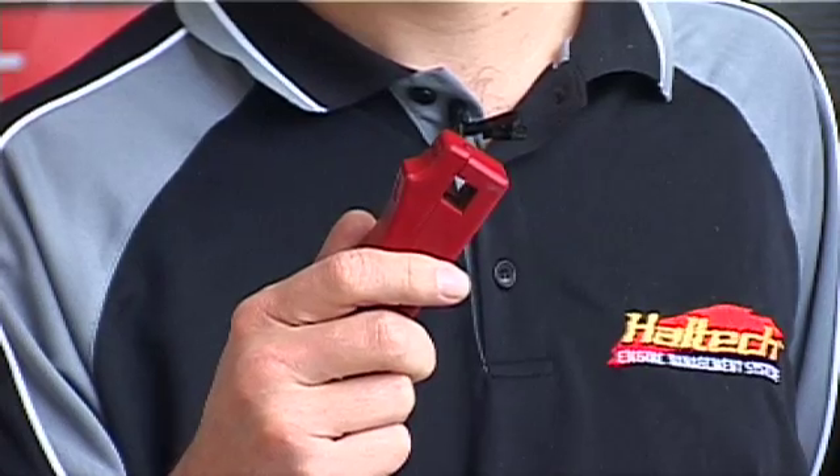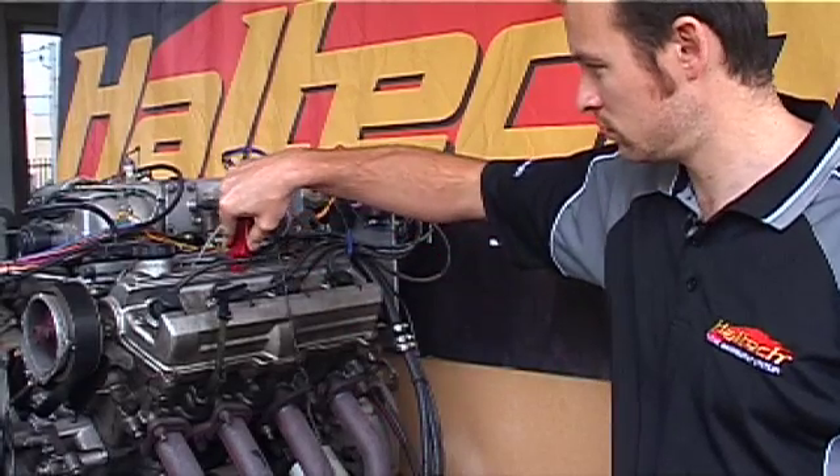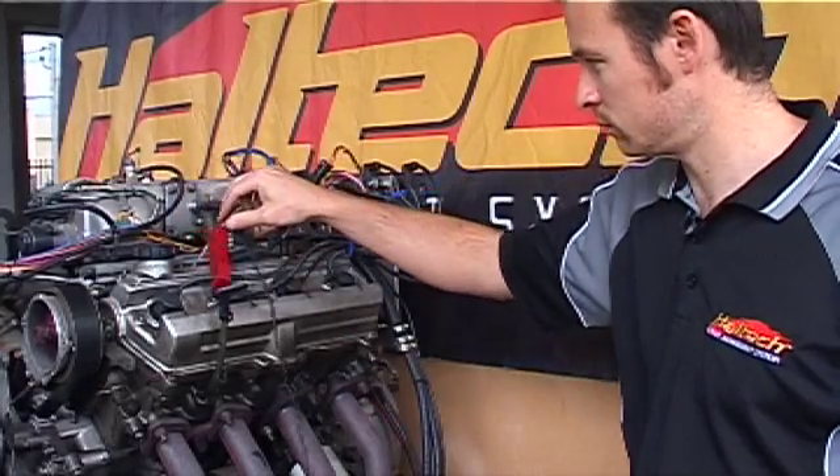The first tool that we're going to need is a timing light. What we do with this is we hook the inductive clamp over the ignition lead for cylinder number one.